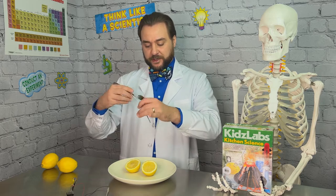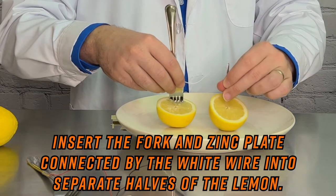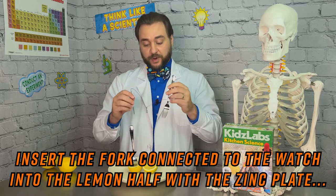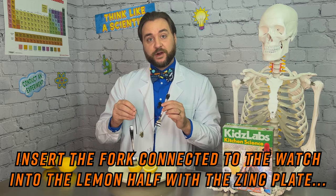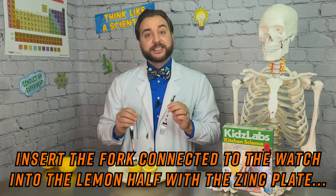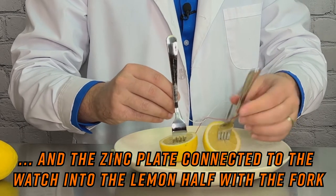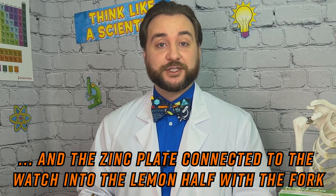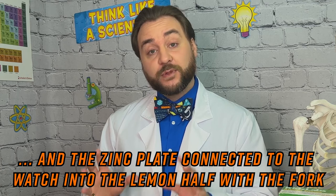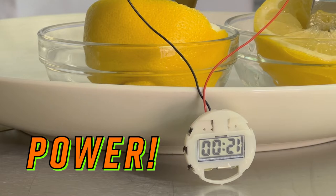Now we can insert our cathodes and anodes into our lemon halves and power up our watch. We'll start with our connection wire — fork in this half, zinc plate in this half. Then we take our watch and put the opposites in: the lemon half with our fork gets the zinc plate, and the lemon half with the zinc plate gets the fork. This completes the circuit. What's happening now is a chemical reaction. Electrons, which are subatomic — meaning smaller than an atom — and have a negative charge, are moving between the zinc plates and the metal forks. This creates an electrical current which in turn powers our watch.